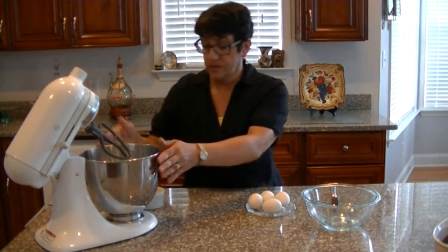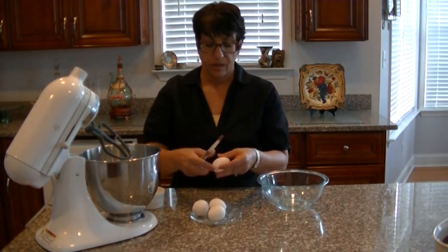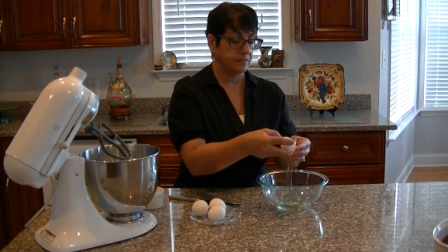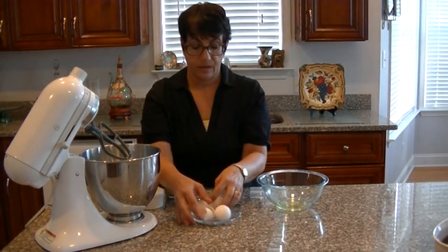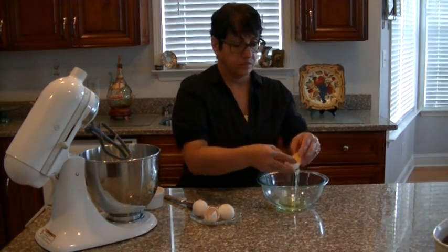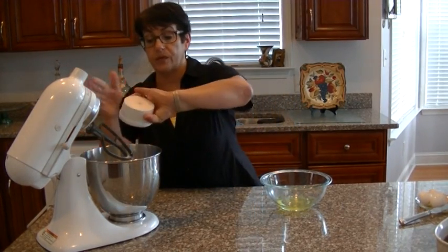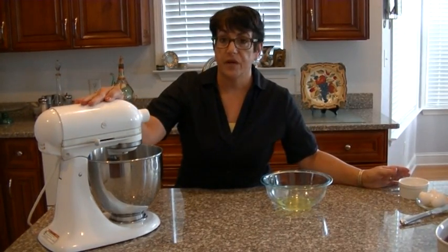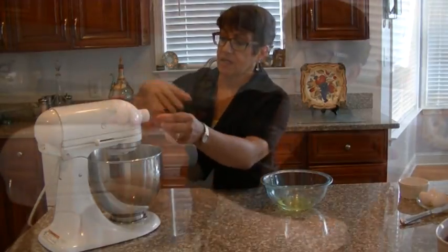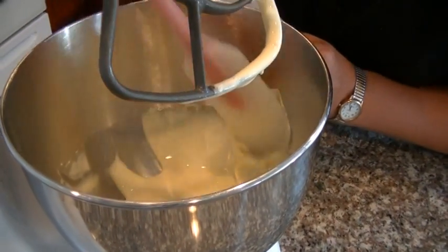In my KitchenAid, what I'm going to do is separate the yolks from the whites. We're going to put four tablespoons of sugar in with your yolks. Set your beater on high and let it go. Let it beat until it gets nice and foamy and creamy. This is going to take a few minutes. You want to scrape down the sides and make sure it gets mixed really well.